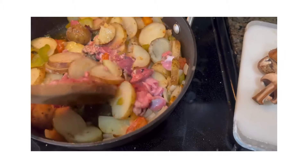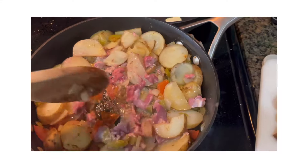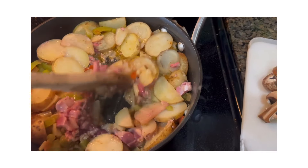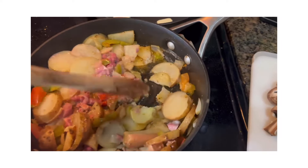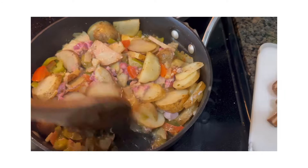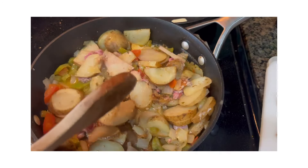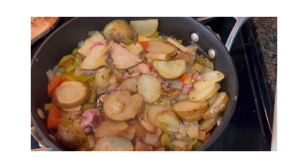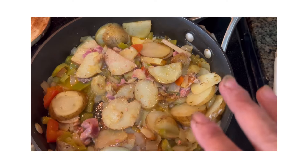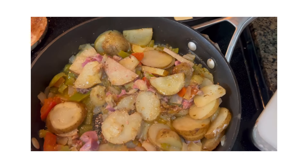So my potatoes are soft and I added in the liver and all that diced up, so I'm going to get that nice and cooked up — I'm just adding it to this. You wouldn't even notice it was there really, so why waste? I'm going to leave the lid off now that they're soft because I don't want them to get super mushy. Now I want them to kind of brown, making sure that the meat is cooked as well.